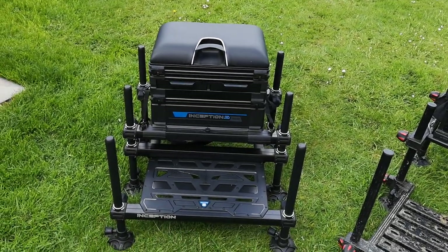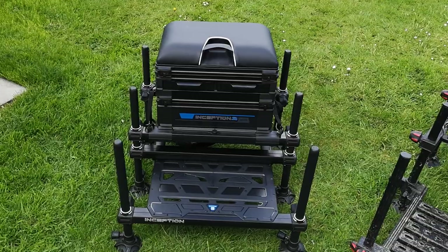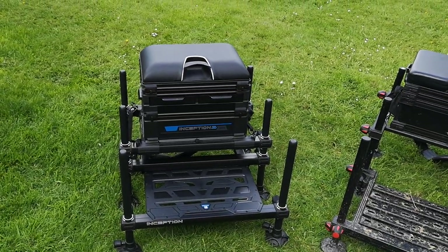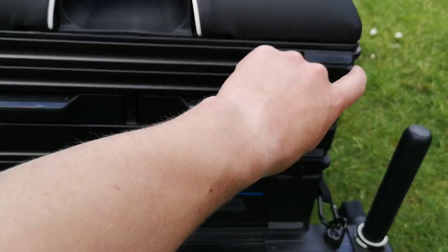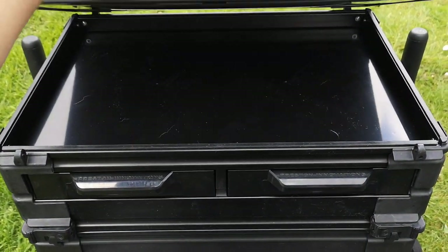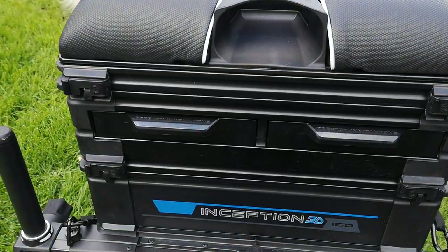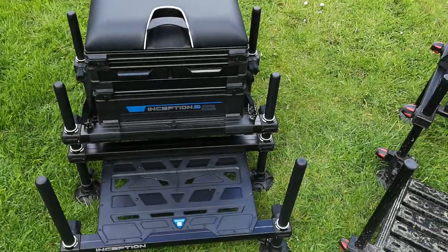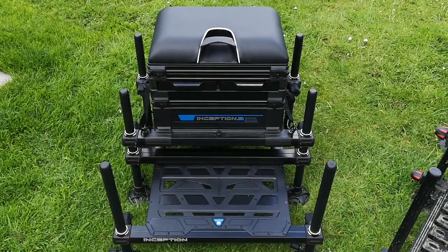The strap is well padded so it's not going to cut into your neck when you have to carry everything, since I don't have a shuttle or a course barrow. I've got pull winders and things to fit into the top tray — there's another unit underneath the seat top for pull winders to sit in. Preston, Matrix, and MAP do pull winders with trays that just sit straight into your box, so you don't have to faff about making up a tray or getting your winders flying around.